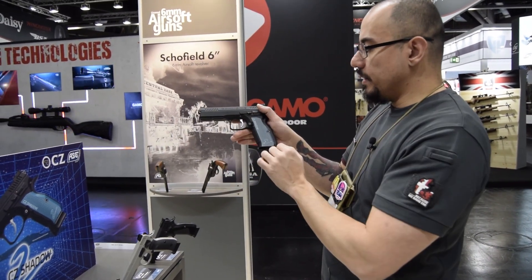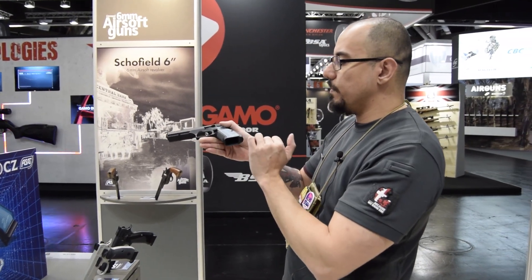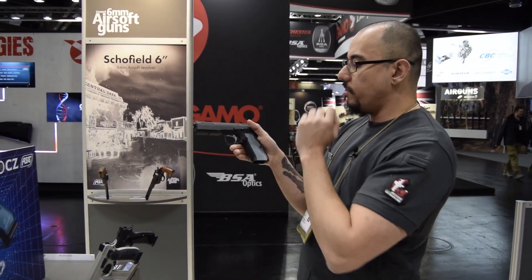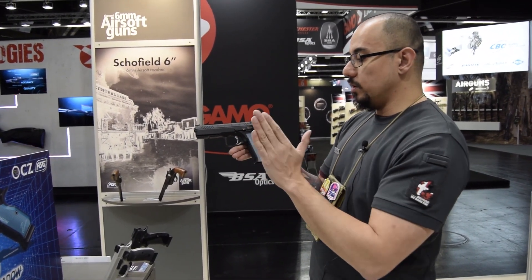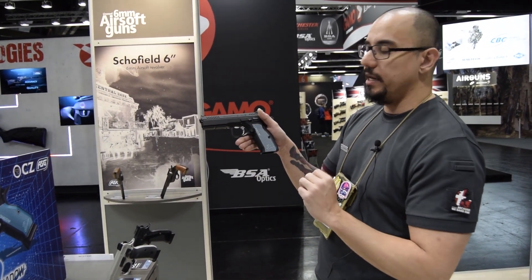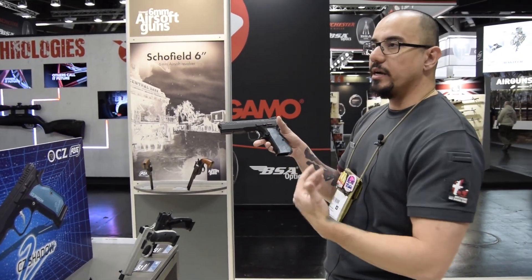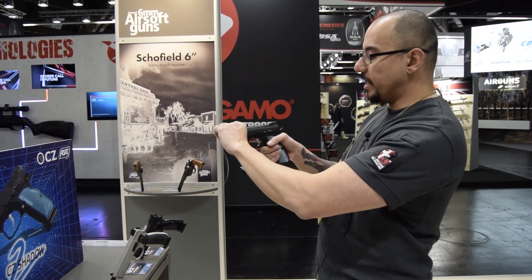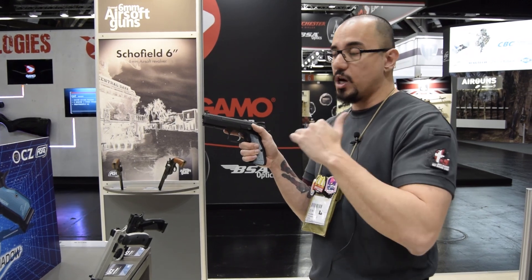Moving over to the magazine release — it protrudes a little bit more than you see on other pistols, but it'll still fit in most holsters and won't bother you. However, the magazine release is adjustable — not back and forth, but up and down. There are three preset settings: 230, 3, and 330 degrees. It doesn't sound like a lot, but it actually does a lot depending on what kind of thumb, glove, or whatever. That confirmation on the mag release does really matter, especially for competition shooting.